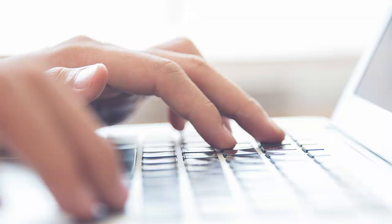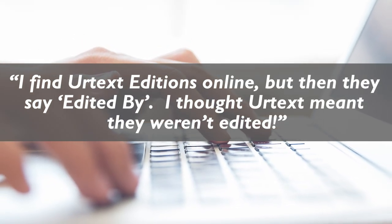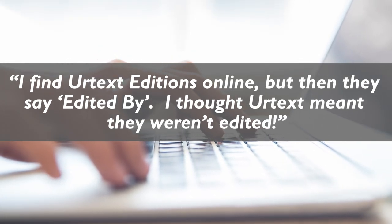I received a question from Chris. Chris asks: I find Urtext Editions online, but then they say 'edited by.' I thought Urtext meant they weren't edited. So how does a fully edited edition differ from an Urtext?